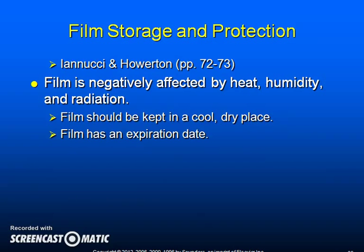Film is negatively affected by heat, humidity, and radiation. Therefore, it should be kept in a cool, dry place. Film has an expiration date and it must be used before that date.